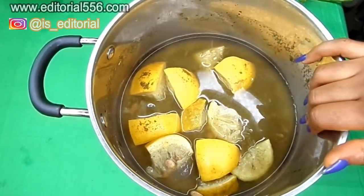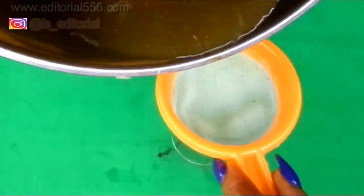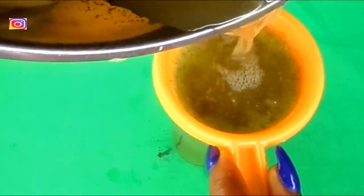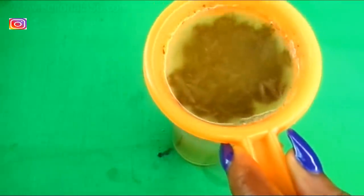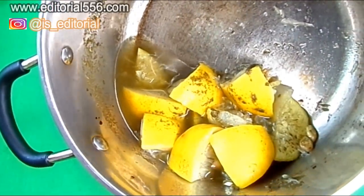Here is the moringa, grape, and lemon tea — this is just what you need. Now we're going to be straining it. I let it cool down a whole lot before straining, because we obviously do not need the particles of the moringa or the grape. You can store it in your refrigerator and warm it whenever you want to take it.